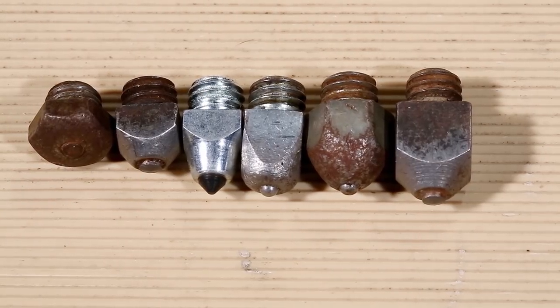When it comes to selecting your studs, you've got quite a range to choose from. The conditions that you're going to be riding your horse in are going to be the main factor affecting what you choose to put in your horse.